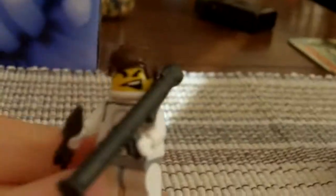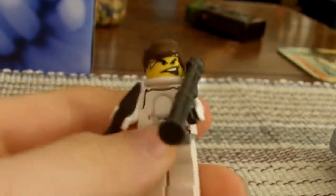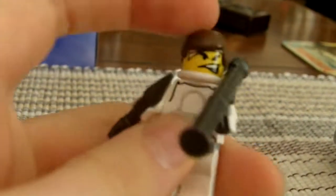And to finish off the snow team, we have the Heavy with a rocket launcher and an M6 rocket bazooka. Snowtrooper body, brown hair, and another white elastic. So that finishes off my snow squad.